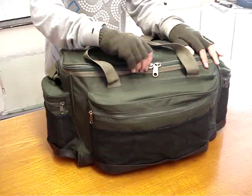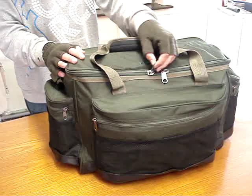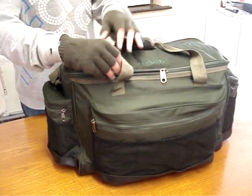Going on to the zips — nice big and chunky. A lot of these bags on the market have got rubbish zips that break after two minutes. This one has a very high quality on there.